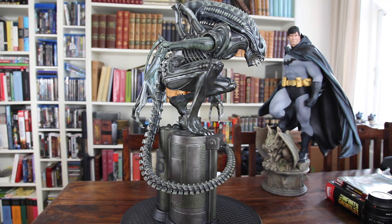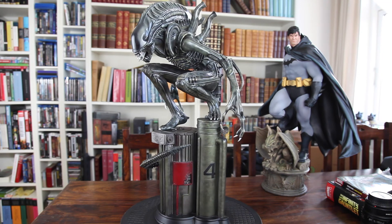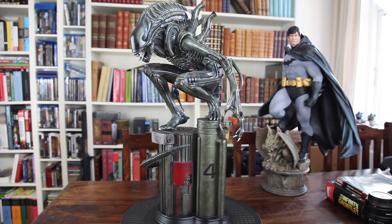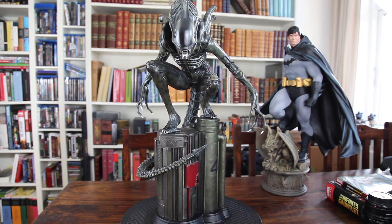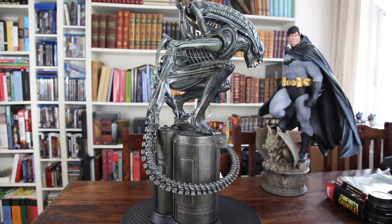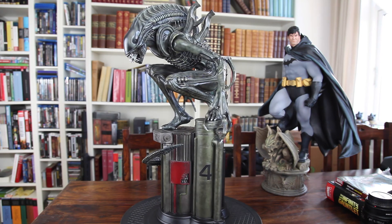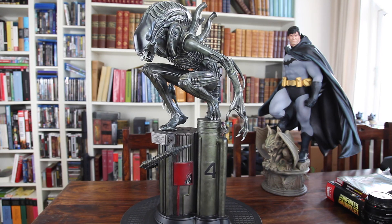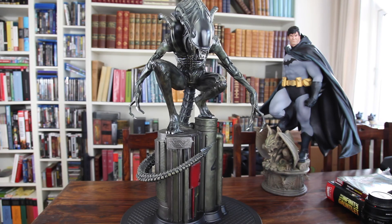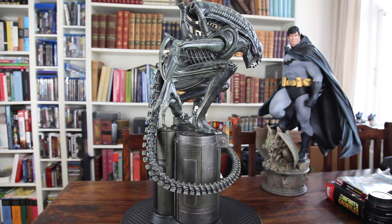If the price is too good to be true, then I bet it is not true. You just have to be cautious because I'm quite certain that a lot of people unfortunately have bought this piece on eBay to discover that it was actually just a recast. I'm personally a very big opponent to recasts — I don't think it's okay. Sure, if you don't have the money for it, it's unfortunate because this is a very pricey piece. And if you want to get a recast, I can understand why you would, because it's cheaper. But there are just so many negative things about the recasting industry. And that's why I'm against it.